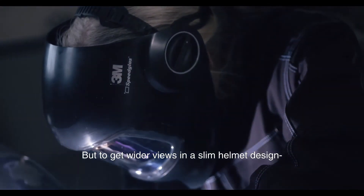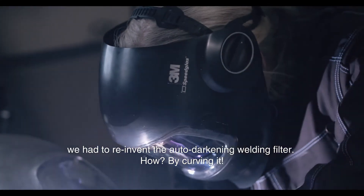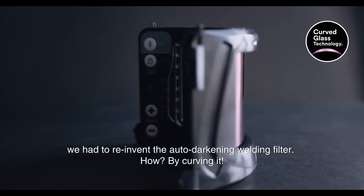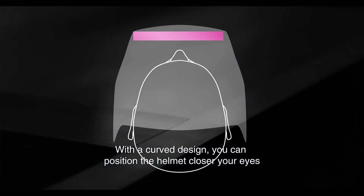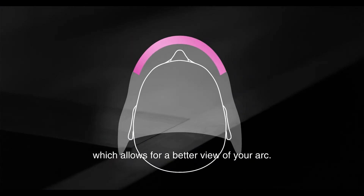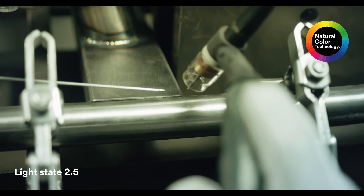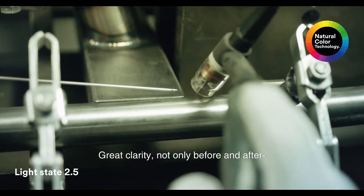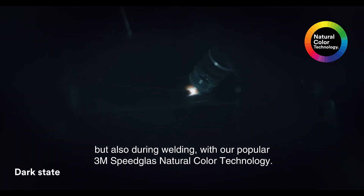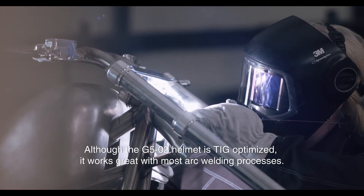To get wider views in a slim helmet design, we had to reinvent the auto-darkening welding filter — by curving it. With a curved design, you can position the helmet closer to your eyes, which allows for a better view of your arc and great clarity not only before and after, but also during welding, with our popular 3M Speedglass natural color technology.